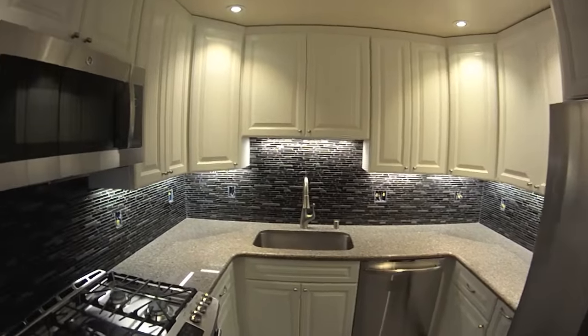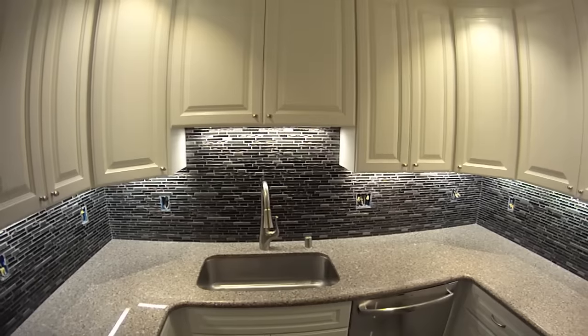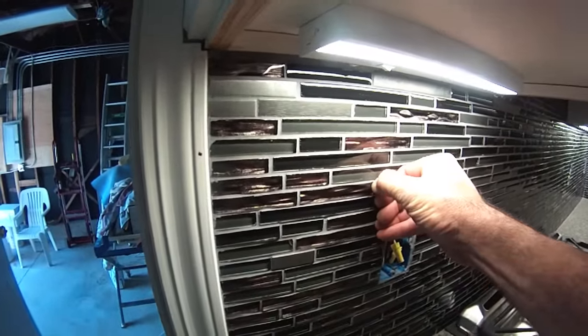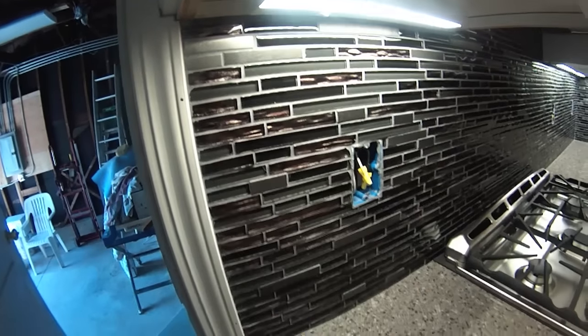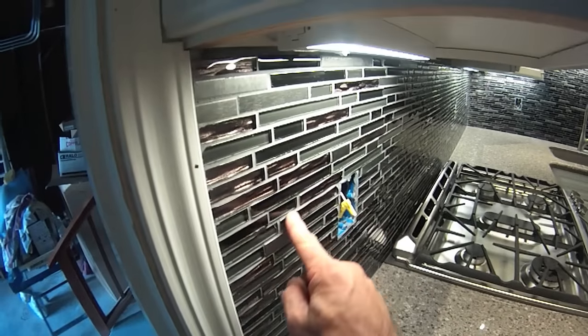I have to do one final clean on this backsplash — so many little teeny grout lines. And this glass tile here, you've got a little schmutz right there I've got to clean. I've got to come through and give it just a final polish, because these tiles are not square.